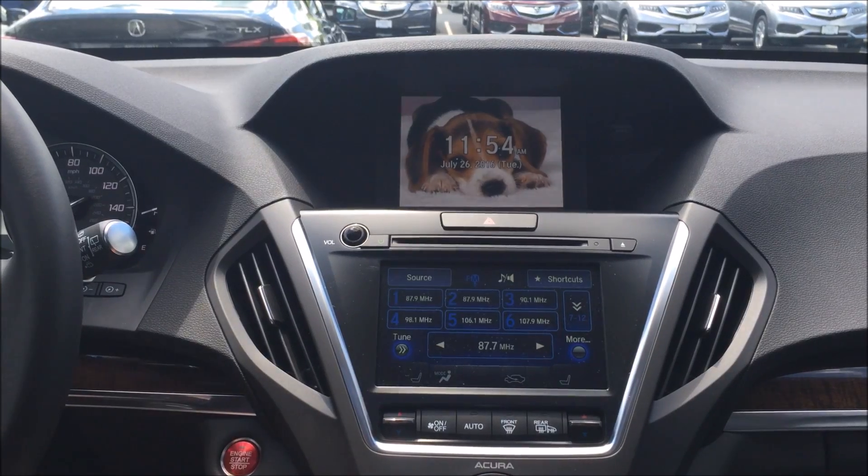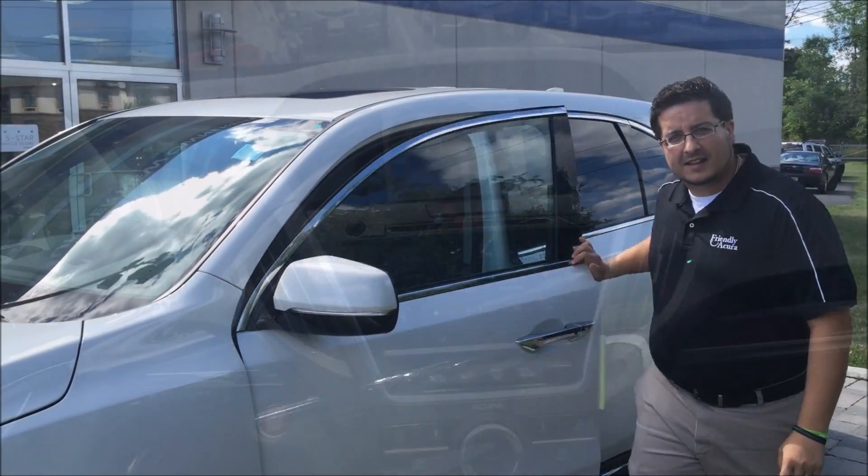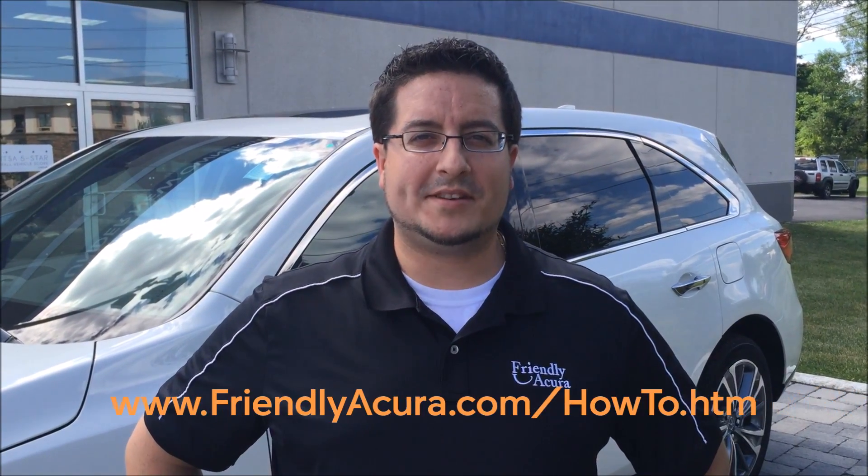And that's how you change the wallpaper on your new 2017 MDX. For more how-to videos like this one, go to FriendlyAccurate.com.